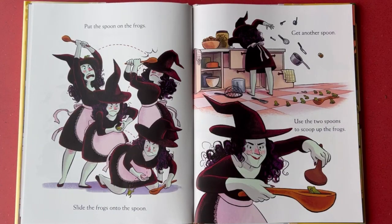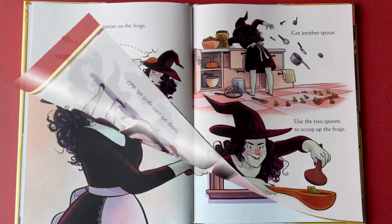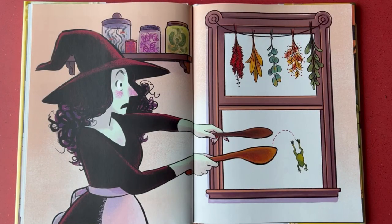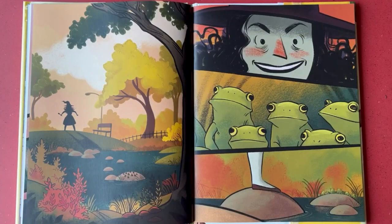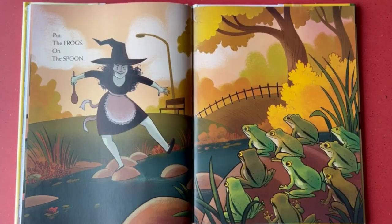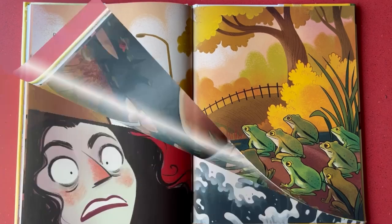Put the spoon on the frogs. Slide the frogs onto the spoon. Get another spoon. Use the two spoons to scoop up the frogs. Put the frogs on the spoon. Put the frogs on the spoon. Frogs.